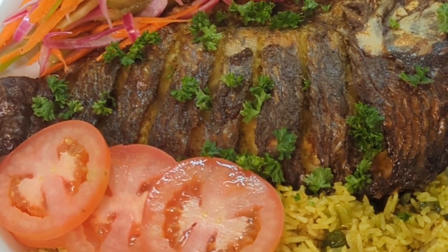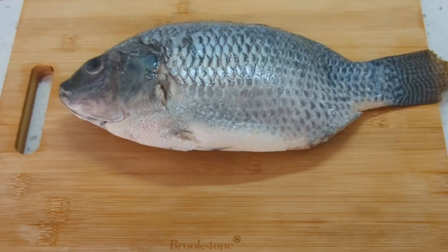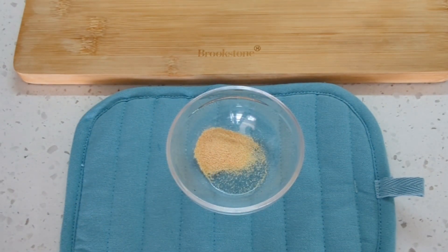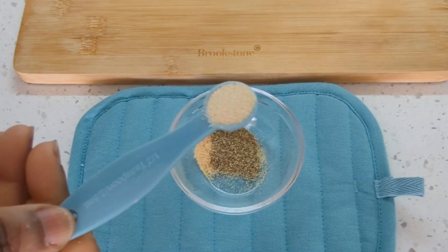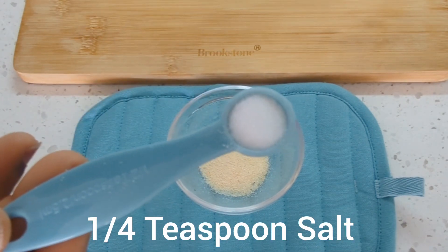Hello, good morning, good afternoon, good evening from wherever you are watching from. Welcome to my channel. Today I am making air fried fish. I start off with preparing my dry seasonings in a small bowl. I add black pepper, garlic, onion, salt and I set that aside.